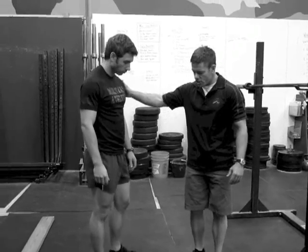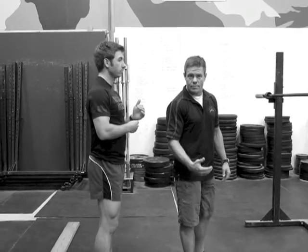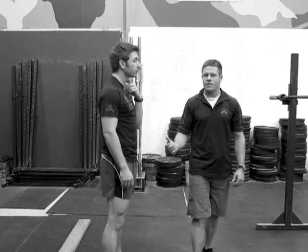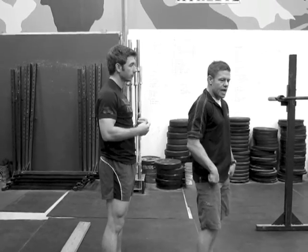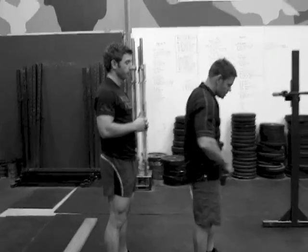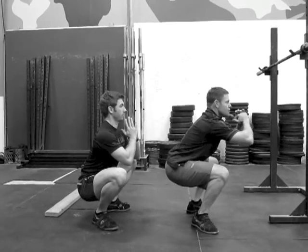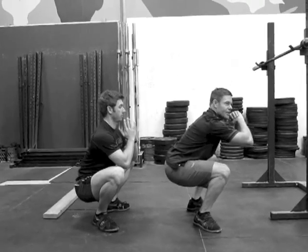Jordan and I are both going to face this direction and get in a squat position. Jordan is an excellent athlete — probably the best athlete I have here in the gym, and also a great coach. You'll see in the bottom position how much more vertical Jordan's back is in the squat position compared to mine. So just go ahead and squat down. You can see right now that Jordan's back is more vertical than mine.